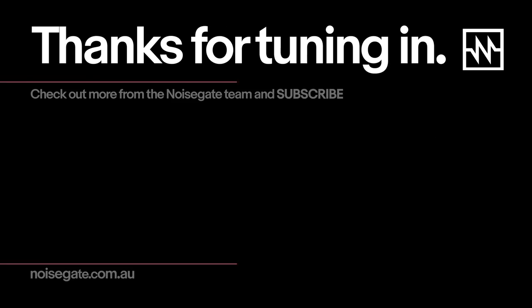Thanks again, Trav. My pleasure. Thanks again to JMC. I did forget to mention at the start of this video that it will be experienced best with headphones, and I'll catch you next time.